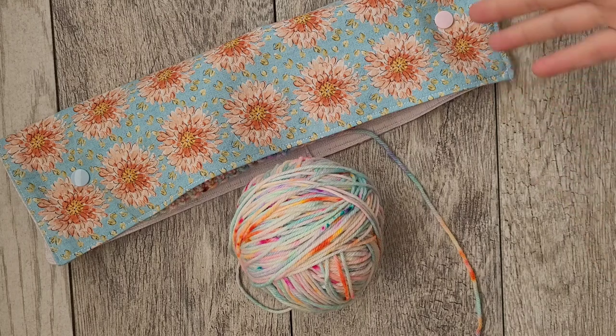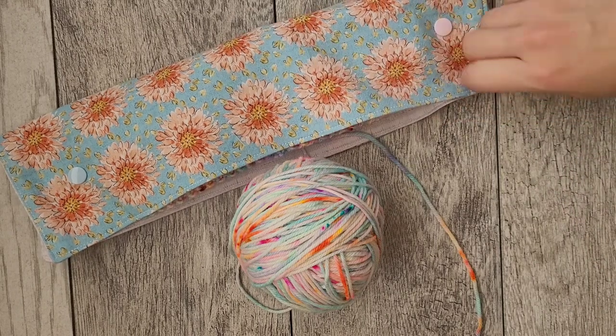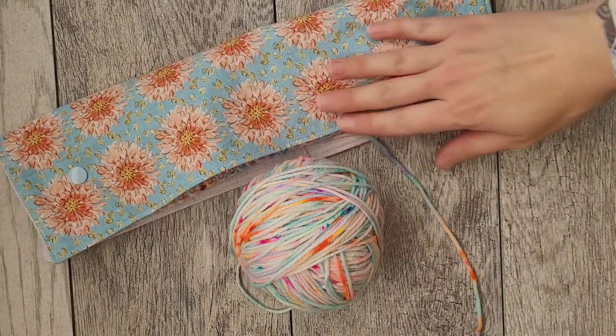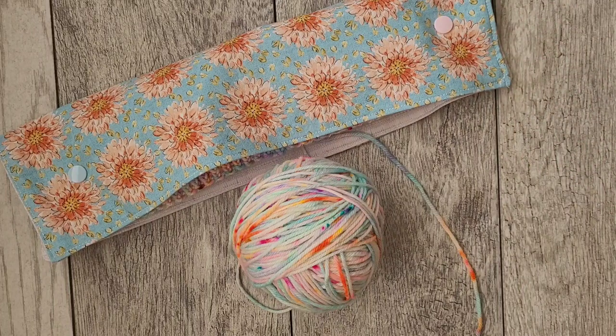If you lose your stitches you'd be very mad at yourself for not just making an easy DPN case or buying one on Etsy — they're probably pretty cheap anyway. Hopefully you enjoyed this little tutorial! Let me know if you like little things like this; maybe I can teach you how to make little project bags too. Like this video, subscribe, and leave comments on what sewing projects you'd like to see. Talk to you later, assalamualaikum!